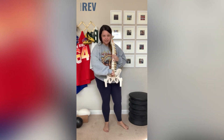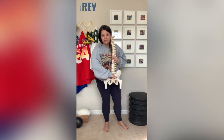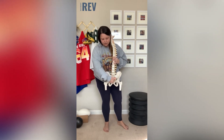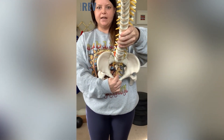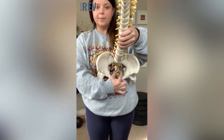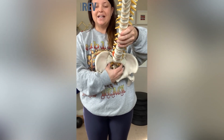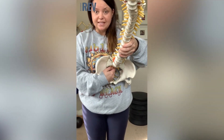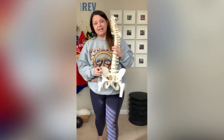The bladder is the most anterior, then the uterus or prostate, then the rectum. They all sort of stack — bladder, uterus, rectum — and they attach from the front of the pubic bone to the sacrum back here. So oftentimes when they're not happy, they sort of pull on the sacrum. The nerves that innervate the sensory go to the sacral area as well, and it can cause a lot of achiness.